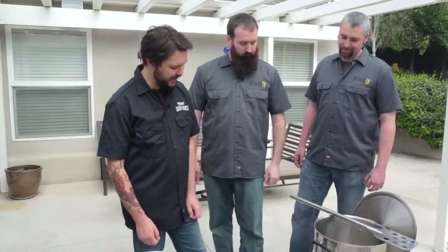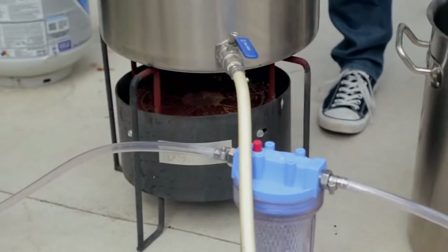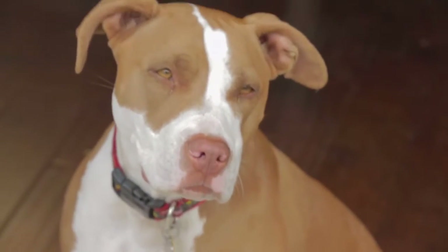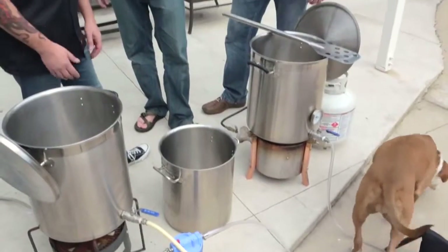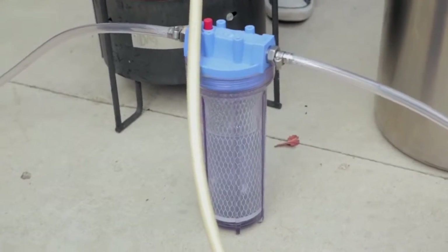I've got two burners — an Edelmetal that is relatively new to my setup, and a Bayou Classic that I think every home brewer has owned at one point or another. This is my brew dog Marlowe — she is always here to help out and make sure things work out exactly the way they're supposed to. And I've got this filter that I bought at a local homebrew supply, which I use for my mash and also for my sparge water. So you've got an awesome system here — any home brewer would obviously be happy to have this, but we did bring a couple extra toys for you today to play with.